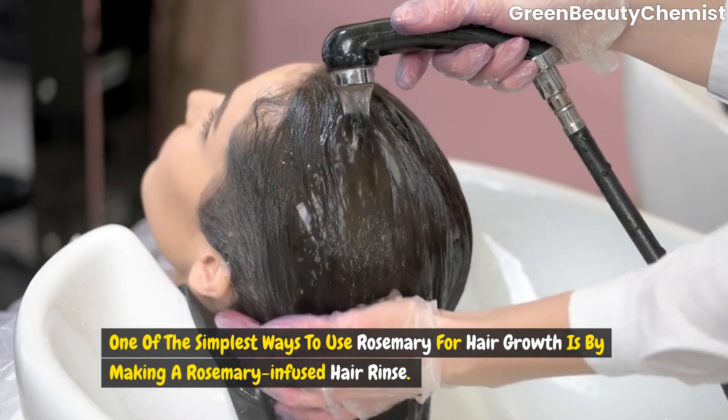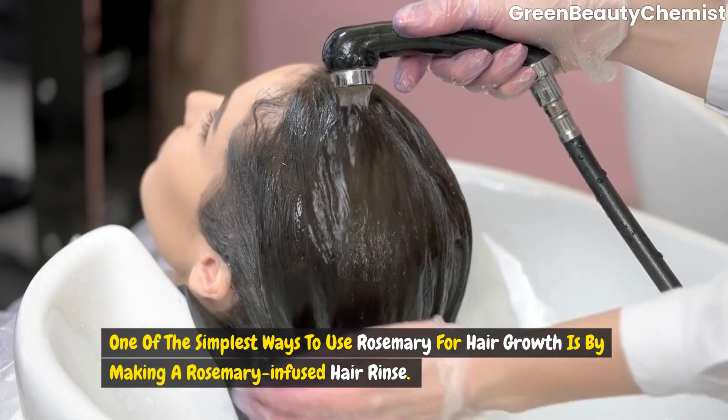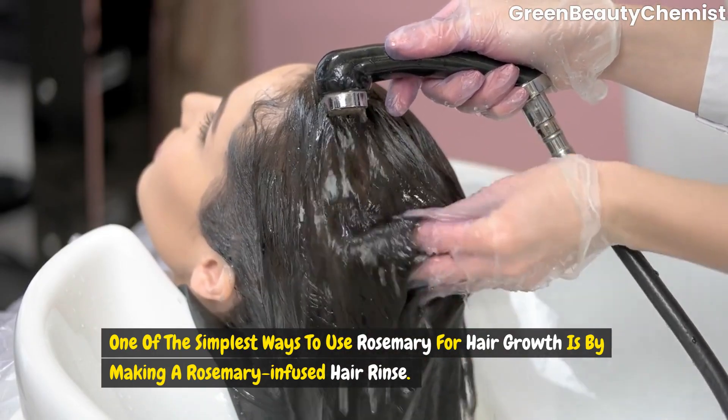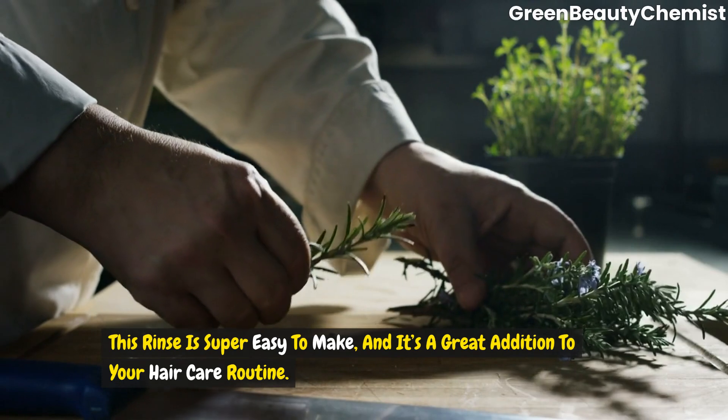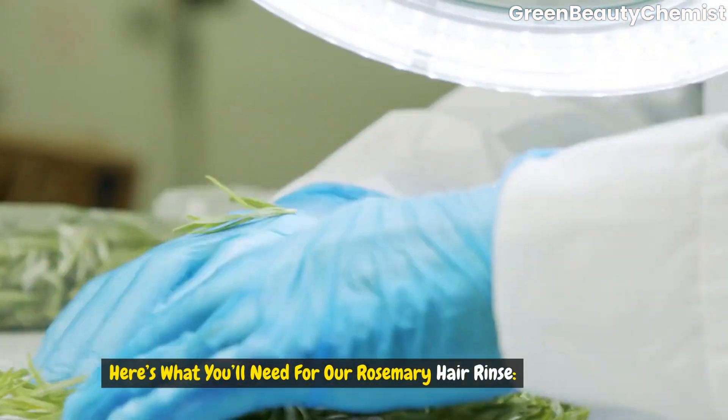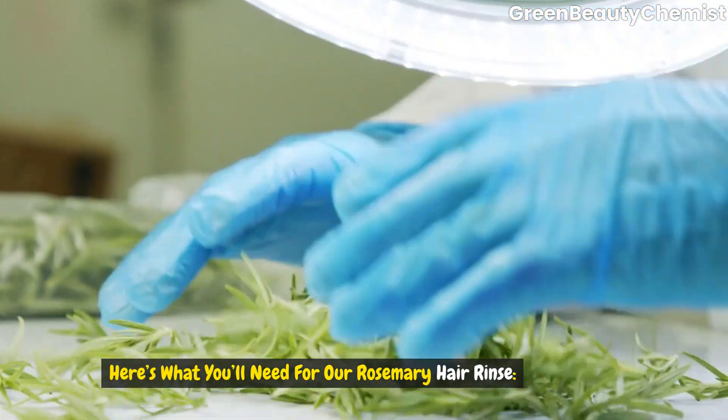One of the simplest ways to use rosemary for hair growth is by making a rosemary infused hair rinse. This rinse is super easy to make and it's a great addition to your hair care routine. Here's what you'll need for our rosemary hair rinse.